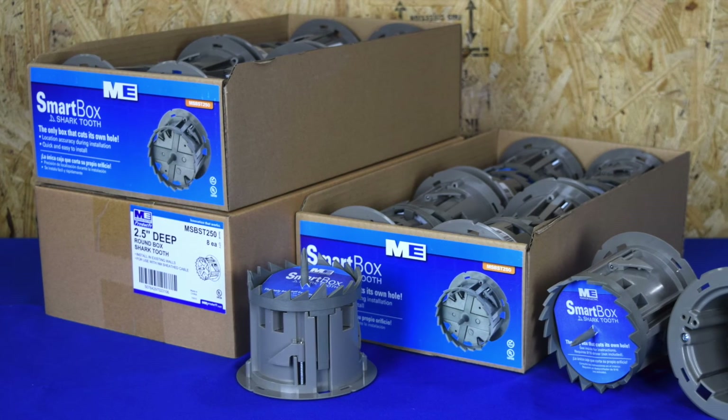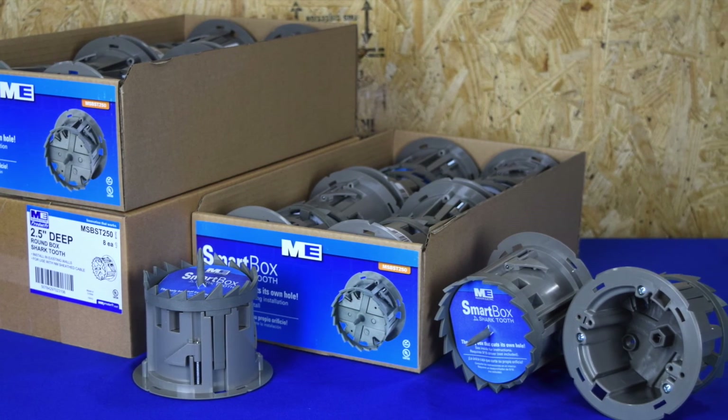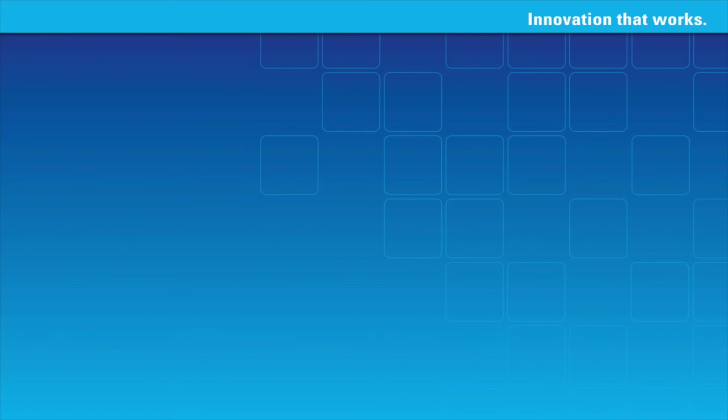So the next time you need to mount a fixture, be sure to ask for the Smart Box Shark Tooth and think inside the box.